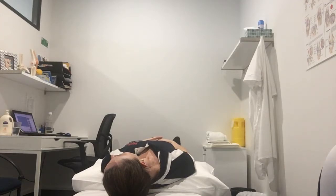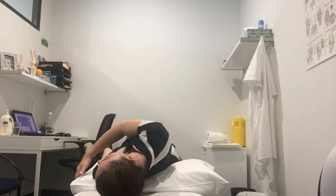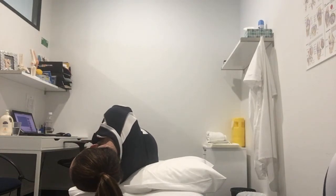Slowly turn onto your left shoulder with your head pointed diagonally down towards the floor, and wait for dizziness to go away plus 30 seconds.